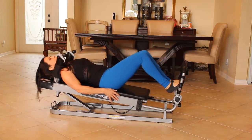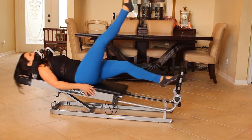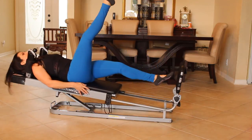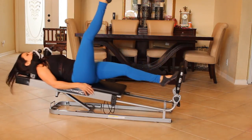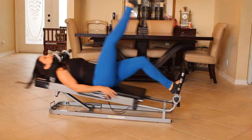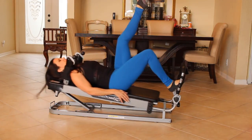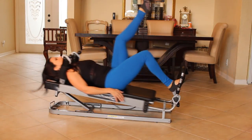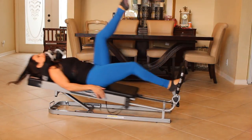Bring it in, push it back out, straight out, bring it back in. Now we're going to push out with one leg and hop up there. One, two, three, four, five, six, seven, eight, nine. My quads are on fire. Ten. Let's switch it up. Push it back out, lift that leg up. One, two, three, four, five, six, seven, eight. You got it. Nine and ten.